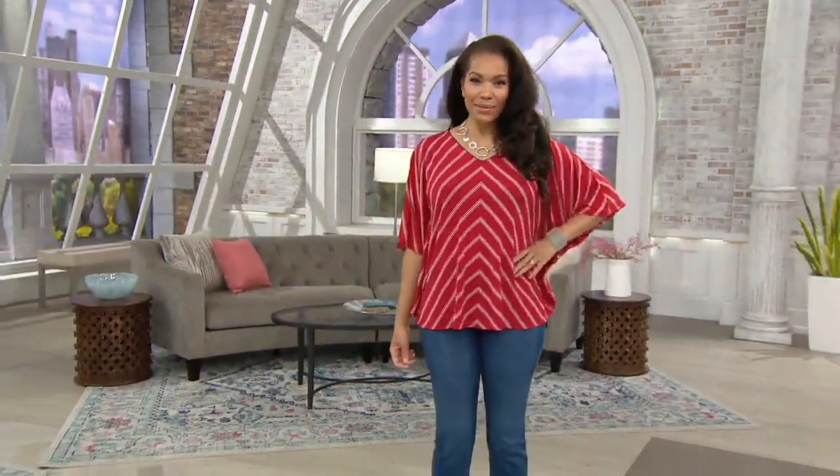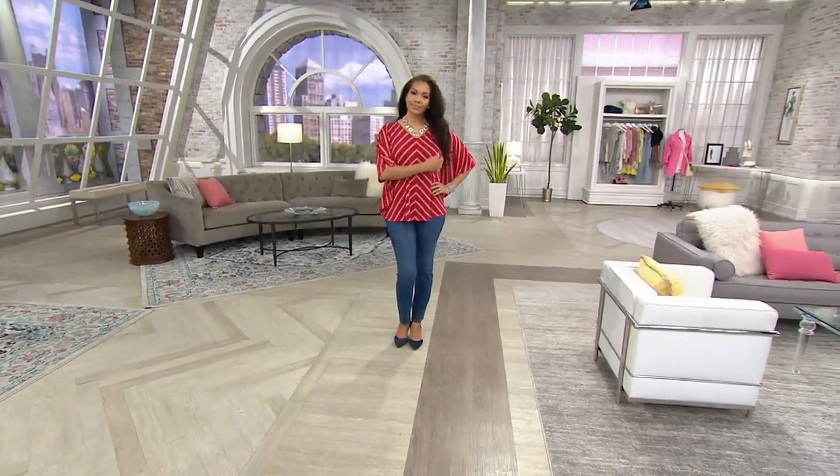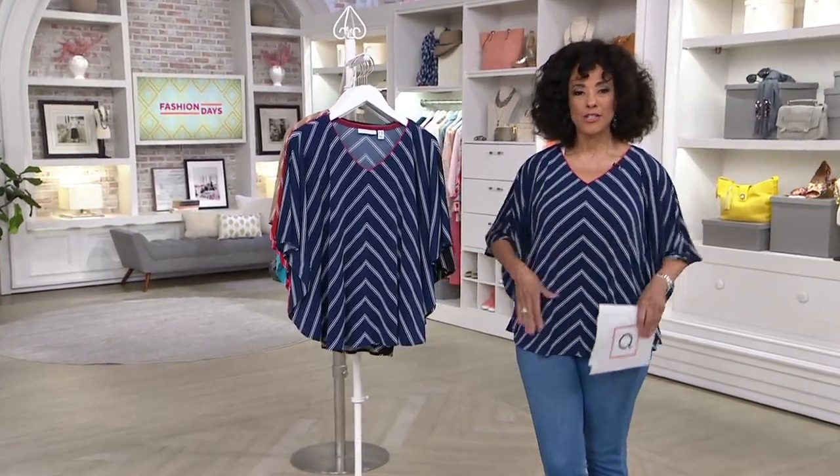It's also extremely flattering. The way that the V-neck is done — the V-design or chevron design, inverted chevron — and the V-neck is done, it's really flattering on the figure no matter your size.